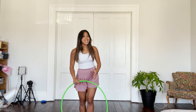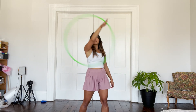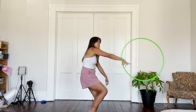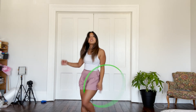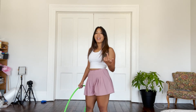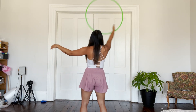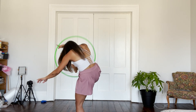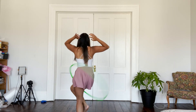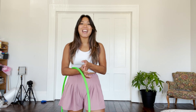Here's that move one last time in slow motion. I hope you enjoyed that. If you have any questions, as always, do not hesitate to ask — and happy hooping!